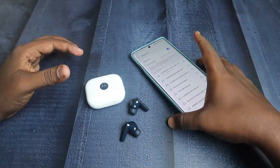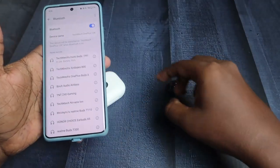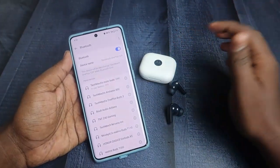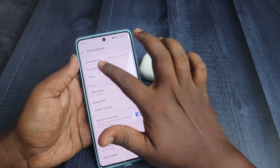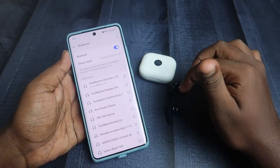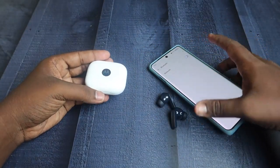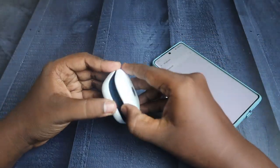The first step is: if you have already connected these Moto earbuds to any smartphone or any other device, just unpair the Moto Buds from all devices. Go to the Bluetooth settings and click on the unpair option. Once unpaired, also turn off Bluetooth, because it supports Google Fast Pair and it will try to reconnect.